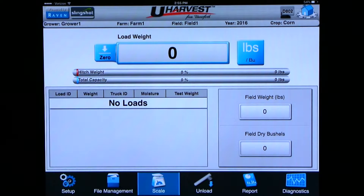If you tap on the weight box the system will switch from load weight to combine verify. Here's where you can zero the combine verify out and dump the combine on the cart so you can calibrate your combine yield monitor while still keeping your load weight. If you click back on the weight it will go back to the load weight. To the right of the weight you can click between weight and bushels depending on what you want to display.